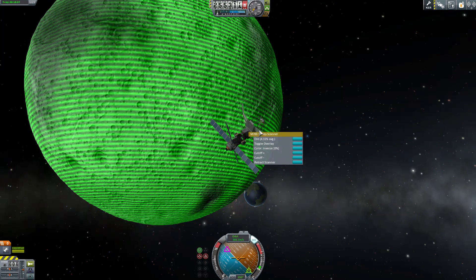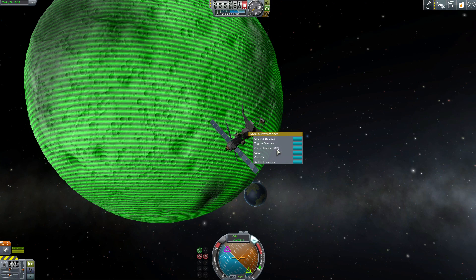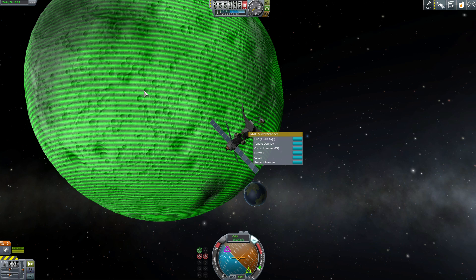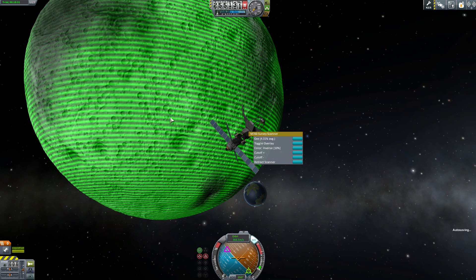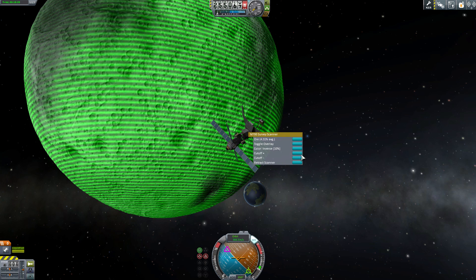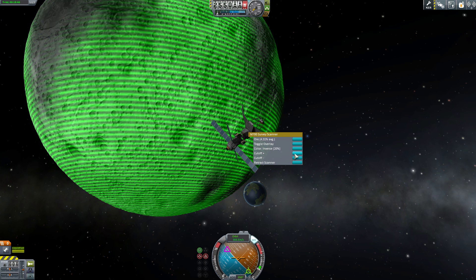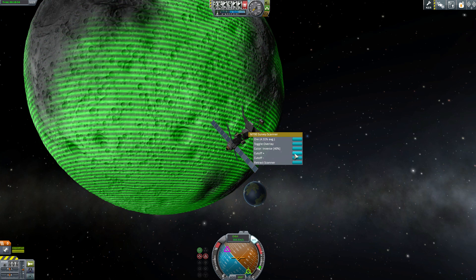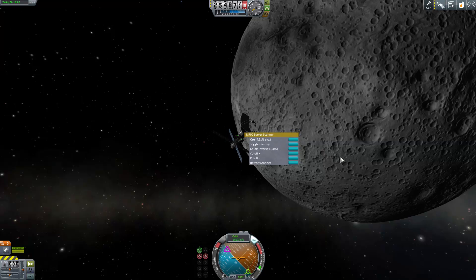If we look at the scanner, we can see it has cutoff plus and cutoff minus. The color inverse is set to 0%, meaning it will show every type of resource the planet has. But if we add a cutoff — say 10% — it will show us only areas at 10% concentration and above. We can go higher: 20% shows anything above a 20% resource extraction rate, and you can go up to 30%, 40%, 50%, all the way to 100%, though you might not see many options on the planet at that level.